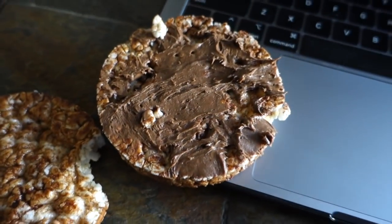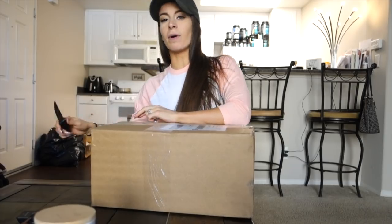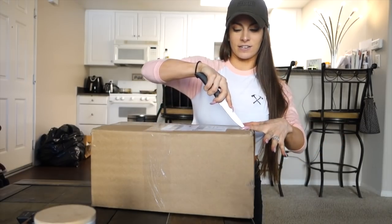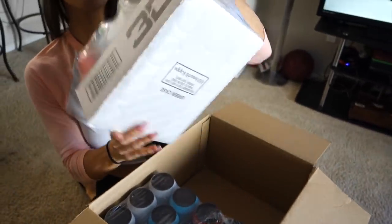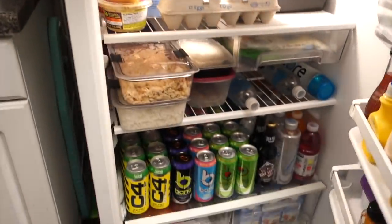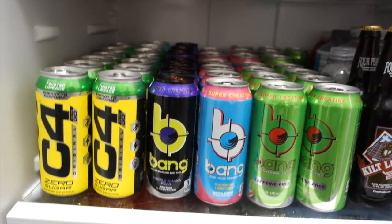Alright guys, so I got a package from 3D Energy Drinks — this is Christian Guzman's energy drink company. I was super pumped when they reached out to me because I've wanted to try them for the longest time. I'm definitely going to do a taste test of all of them on here. They sent two cases of assorted flavors, so we have six of each. I'm so freaking excited — just in time for my adrenal cleanse.